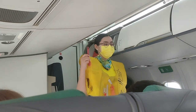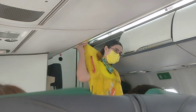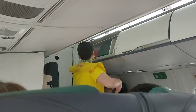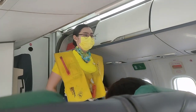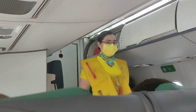Manual inflation is done by means of the red tubes. Blow to increase air, and push pins inward to release air. Light automatically illuminates once the battery is immersed in water. Do not inflate the life vest inside the aircraft.